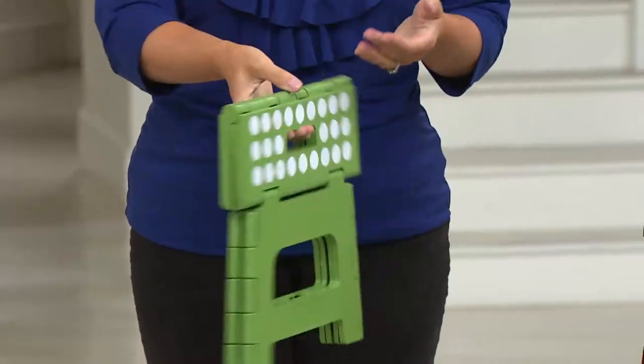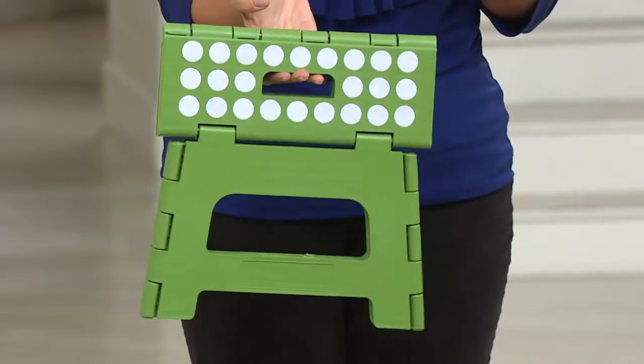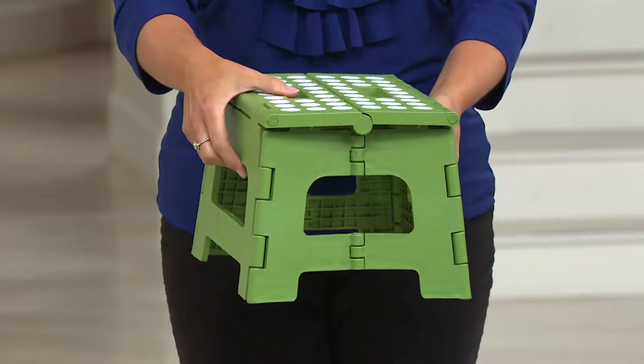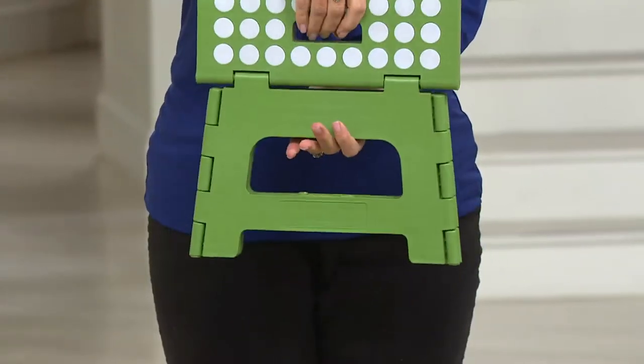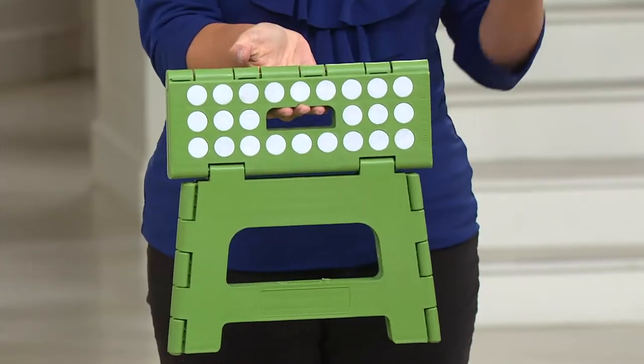We have one next to the sink in the bathroom because when the kids are learning to wash their hands, they can't reach the sink. We have one in the kitchen so that when they want to help me cook or get something out of the cabinet, instead of crawling on the countertop, they can be at countertop height.